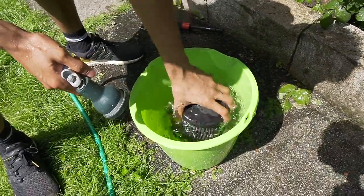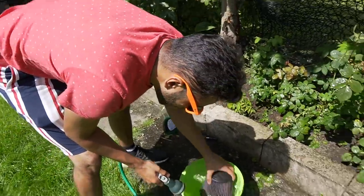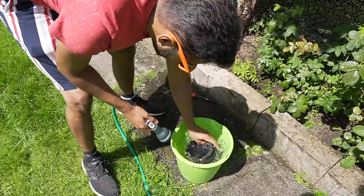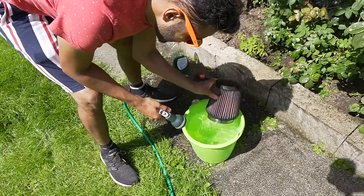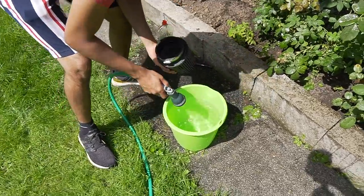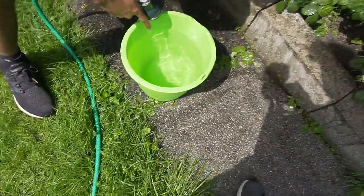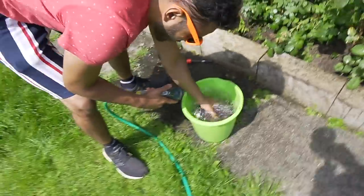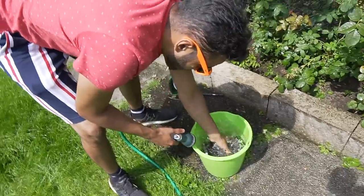Now watch this - see the water here, nice and clean yeah? I'm gonna dunk this in there. Look at that, beautiful that is. Just let that simmer. Look at all the filth coming off it, look at all the shit that's come with it. That water's clean - that's all the shit coming off here. That's why I give it a bath.